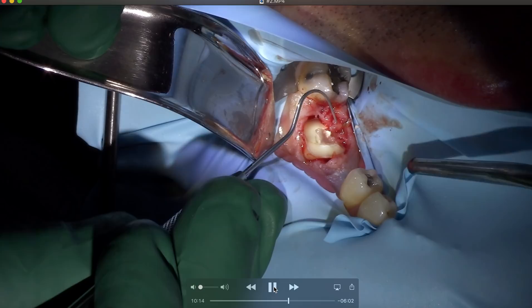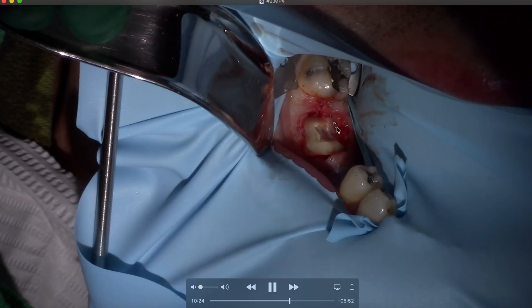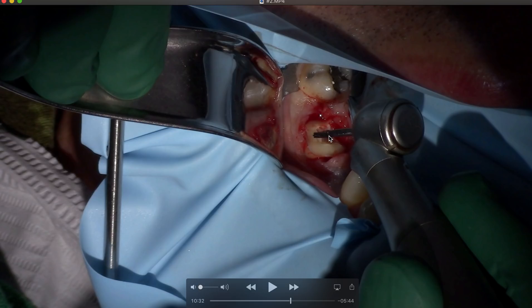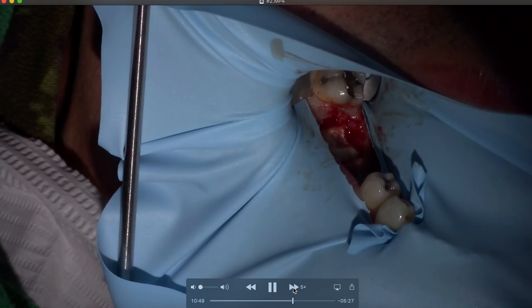Here you can see the size of the resorption lesion — it's huge. You can see where we sectioned it. I had put a 703 bur on the handpiece but that's way too big. You need a 702 or 701. Normally what happens is you try to section with the crown on and you cut off a sliver of distal root and still have two roots attached. This bur's too big to create a decent channel — all you're trying to do is make a little channel and create space. Switch to a 702.